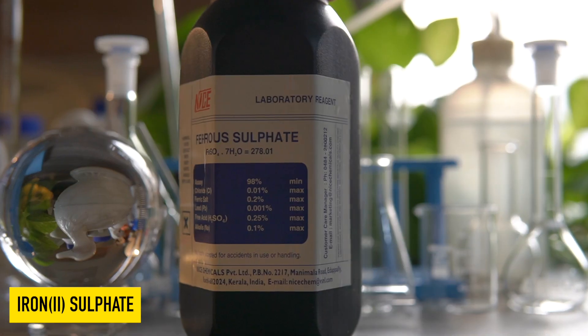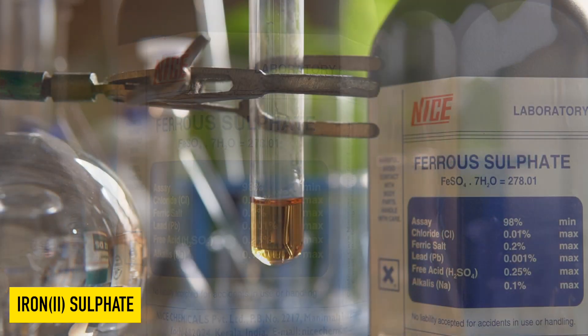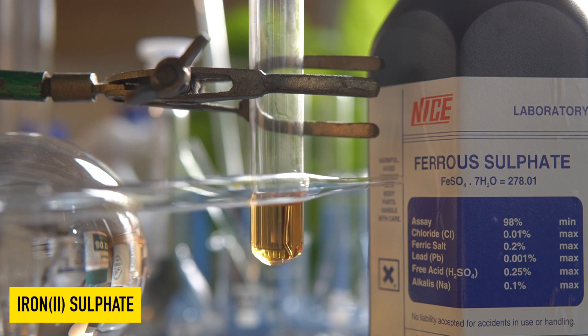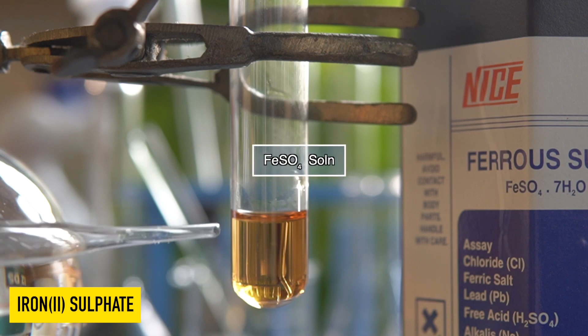This is hydrated ferrous sulfate; it is highly soluble in water. Now to initiate the chemical reaction, some amount of FeSO4 solution is taken in this test tube.